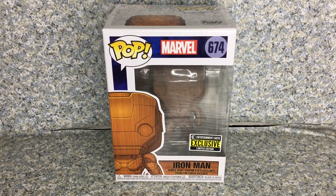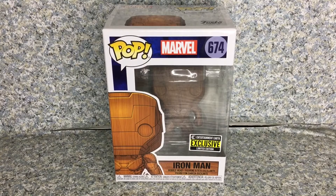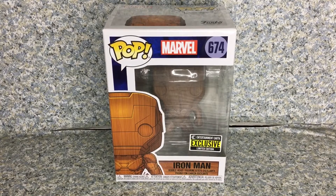Greetings, True Believers. This is JAR369. Welcome back for another pop review. Today I'll be taking a look at the Pop Marvel number 674, Entertainment Earth Exclusive, Wooden Deco Iron Man by Funko.